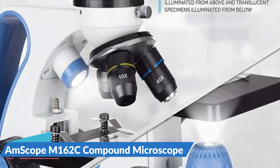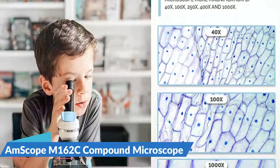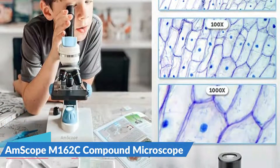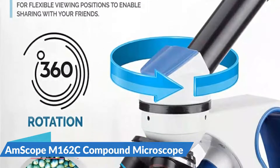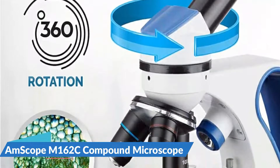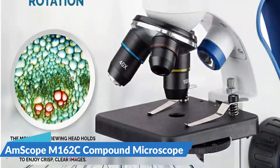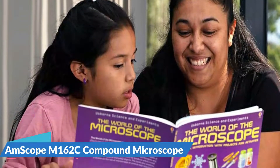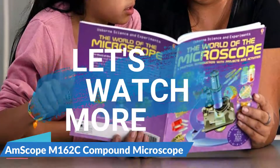The light sources use either an outlet adapter included or three AA batteries. If you're looking for the whole package, this kit offers an excellent piece of equipment plus accessories and fun extras. A sturdy metal body, dual LED lights, and five magnification levels up to 1,000x are included, as well as a color filter and coarse and fine focusing knobs on both sides. There are three objective lenses as well as two wide-field eyepieces.